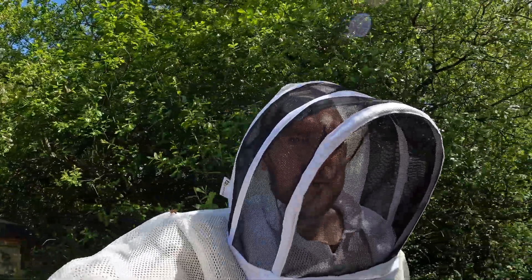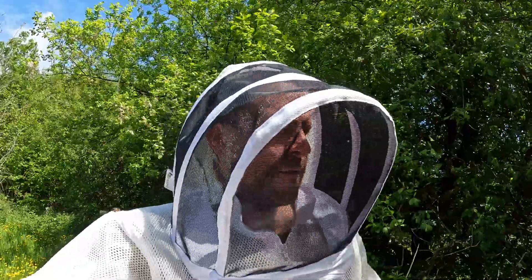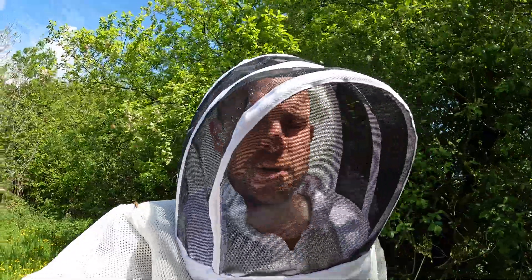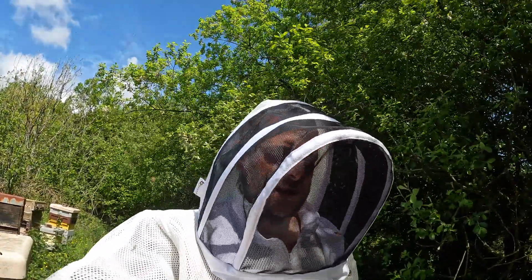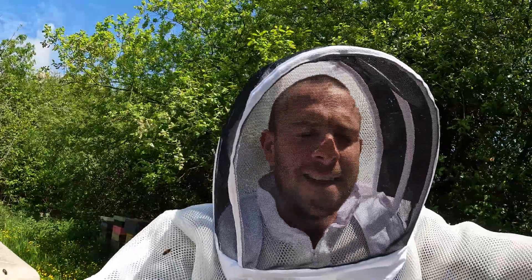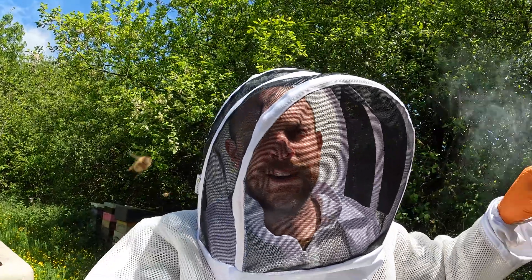Quick recap: how do you know if bees have swarmed? First thing you look for is day-old eggs — can't see day-old eggs? Are there any brood? If there's no brood, are there any queen cells? Now the trick of course is on your weekly inspections: look for queen cells and interrupt this process before they swarm. That's why people recommend doing 7-day inspections, so that does not happen to your bees.